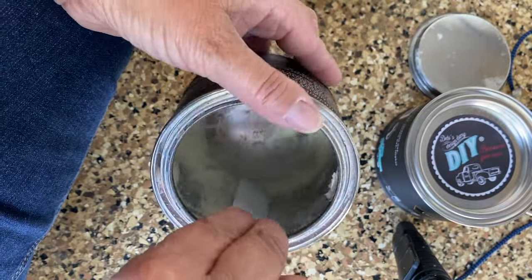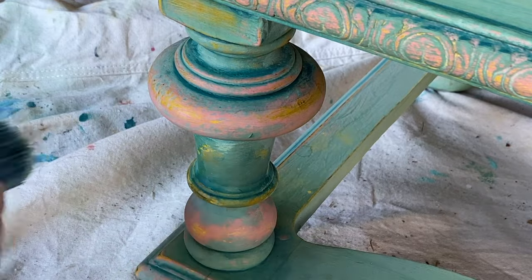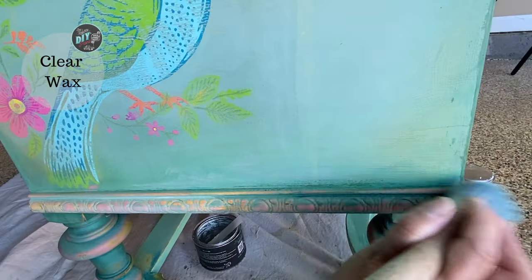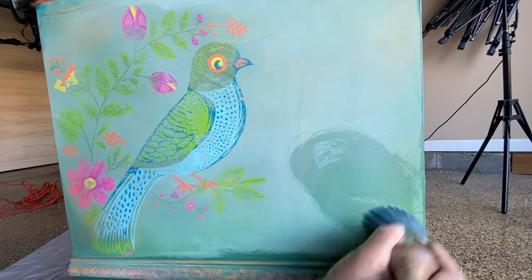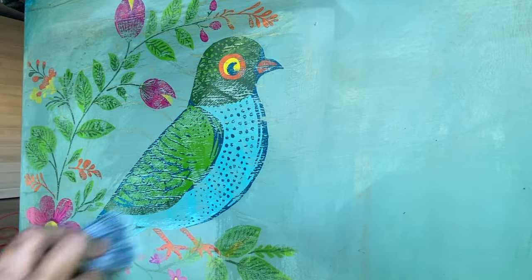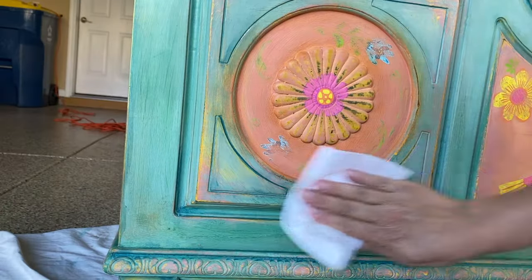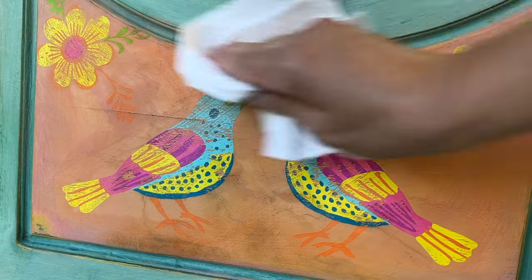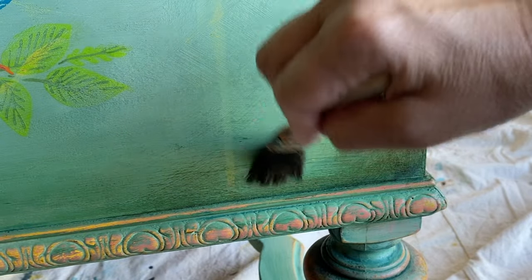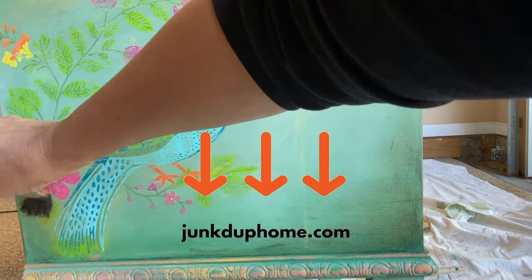Once I am satisfied with how everything looks, it is time to do my final sealing. I'm going to start out using some clear wax — you could use any kind of top coat that you like, but I really like the DIY Paint clear wax. There really is something very satisfying and magical when you hit your DIY Paint with a top coat, how it just really wakes everything up. You can see how I'm going directly over the inlay with my clear wax without anything smearing, because I sealed it first with that fixative. For any of the products I am using on today's project, including the paint inlay, you can get those on my website, junkeduphome.com.